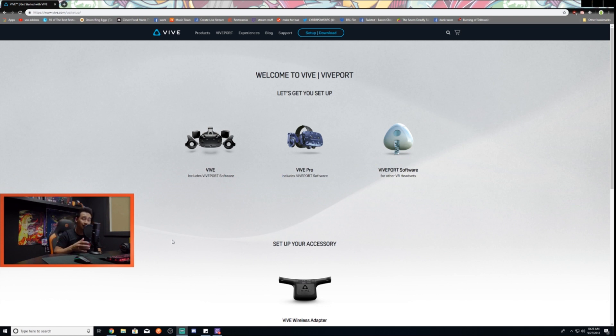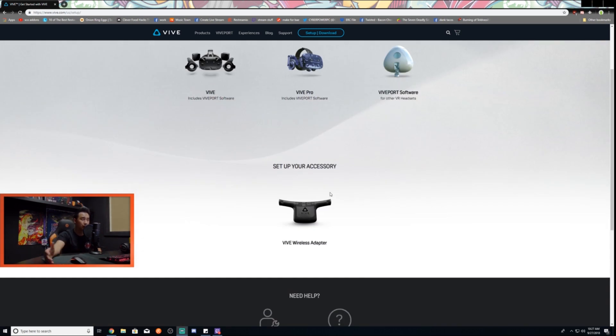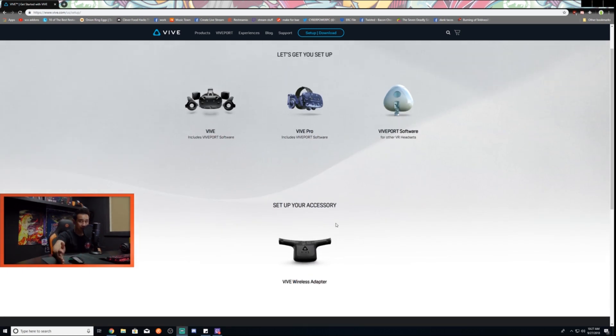Now we're finally on the website. If you're brand new to Vive setup, you can go to vive.com/setup and it'll take you to this page. You can either set up your Vive first and then get to the wireless adapter, or if your Vive is already set up you can go straight to the wireless adapter. We're not going to cover setting up the Vive sensors around the room — we're going straight to the wireless adapter section.